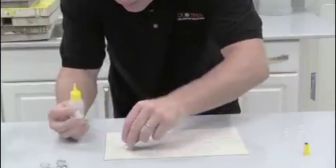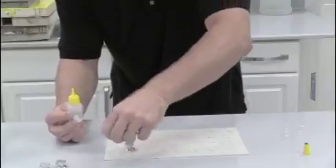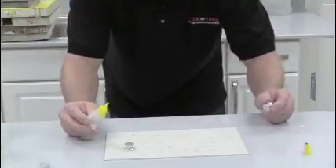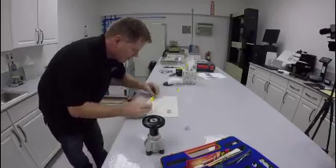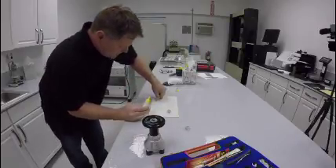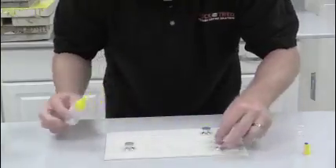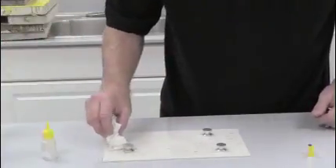I'm going to put down some adhesive here. What you want to do is make sure you clean off with a Q-tip around this edge — which I'll do in a minute — just to make sure that the glue doesn't give us a false reading. I'm just going to clean up these edges to get the glue off.